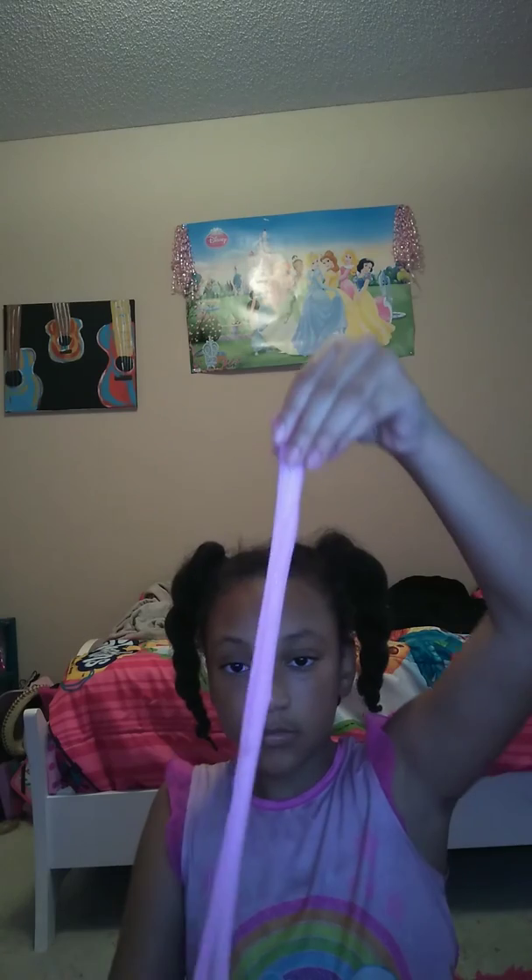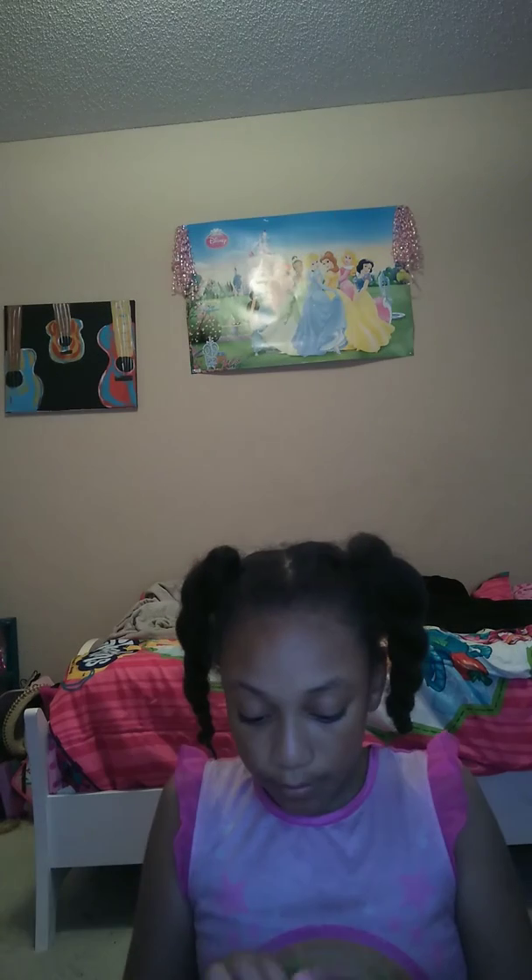Oh, this is so soft. So stretchy and it's jelly-like, but all I use is Elmer's Glitter Glue, lotion, and borax. Let's see if this one's crunchy. It's stretchy so it may be crunchy. I haven't seen anyone make a fluffy slime that is crunchy. Well, this one isn't crunchy, but yep.